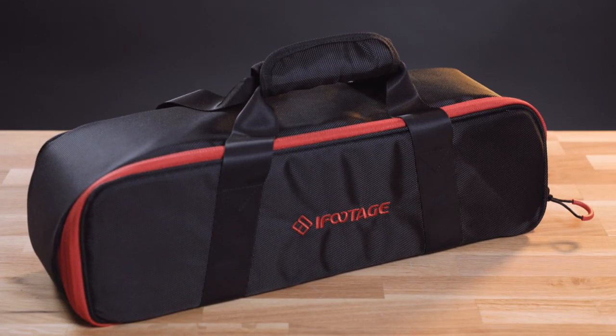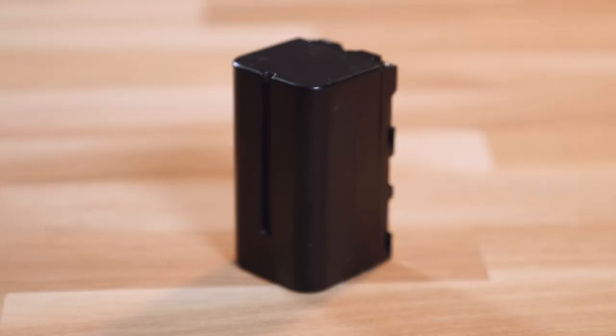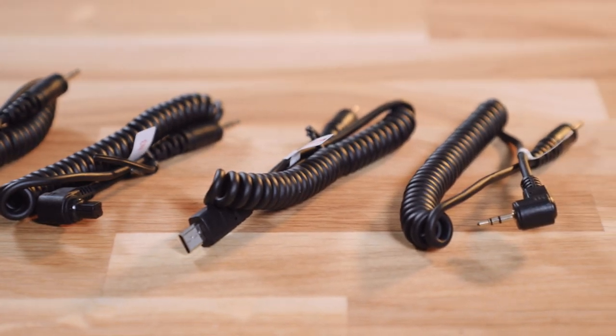Hi folks, this is CineD. I'm Florian and today we're going to have a closer look at the iFootage Slider Nano. It comes with a soft carrying case, a USB charging cable, a Sony-style NPF battery, five different shutter cables, and a smartphone mount.